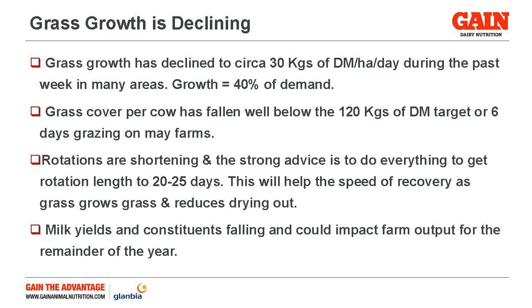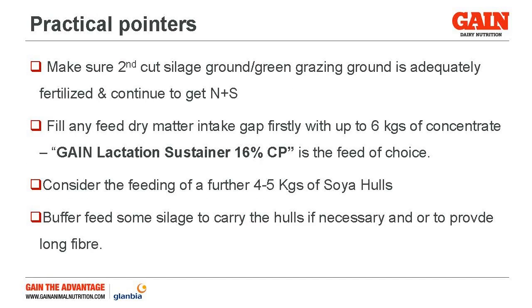In the first instance where we're short of grass today, we'd be strongly recommending that the first way to fill the gap is by using up to 6 kg of concentrate, or even 7 in the parlour. That is actually what farmers are doing on the ground, because feed has actually increased a lot more than the use of strains have. When you're at the point where feeding any more is slowing milking or whatever, the next piece where there's still a gap is to feed maybe 4-5 kg of hulls — so really what we'd be looking at is taking the two of those together, not exceeding 10 kg.